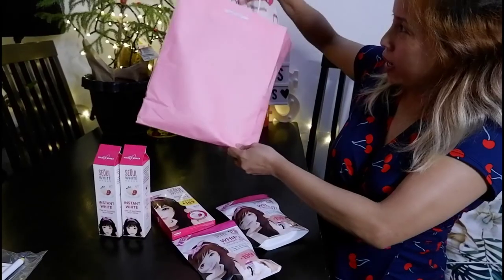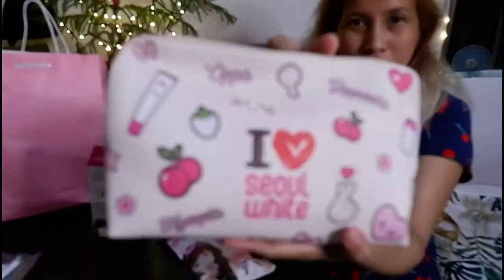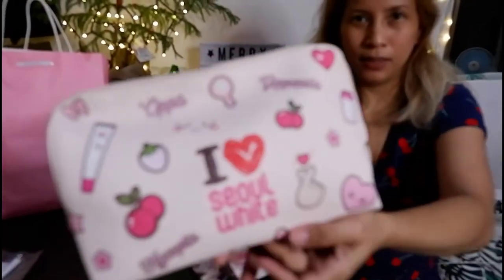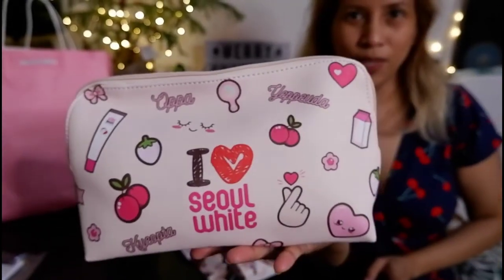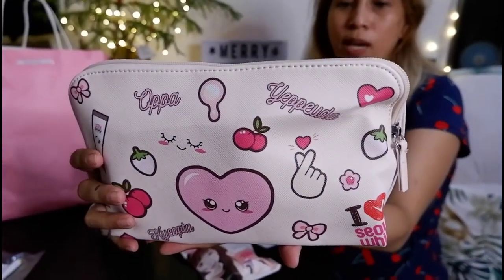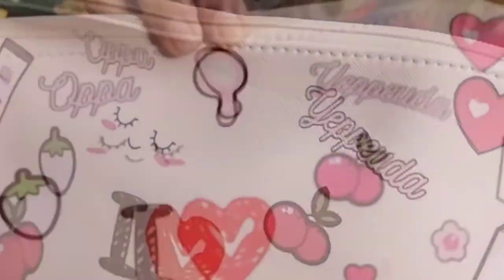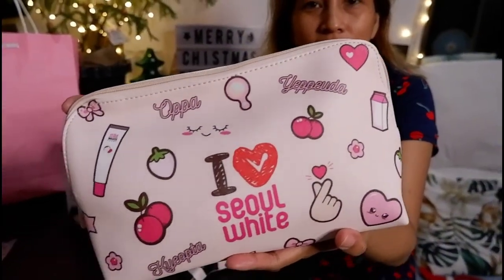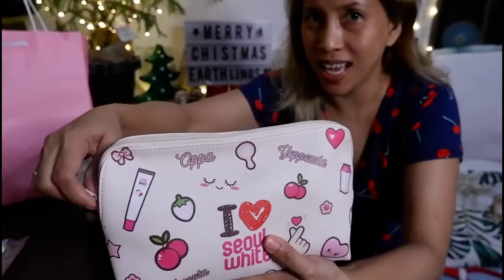Look, look — tadaaa! Oh, it's a pretty pouch! Can you see that? So cute, diba? Ganda! I heart Seoul White. Cute diba, look at that — super super cutie! Now what's inside?